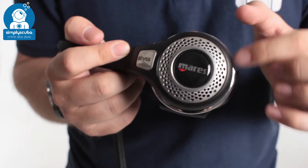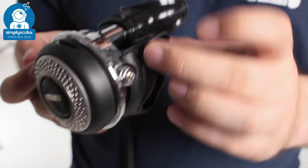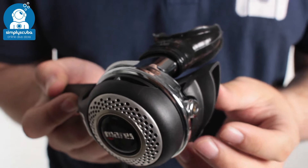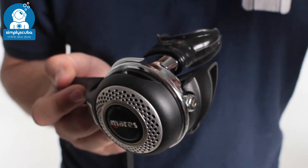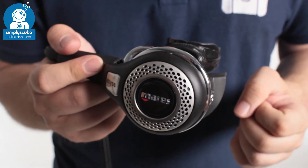There's a big positive purge button on the front — easy to use and easy to find. You also get a nice exhaust T on the side which allows all those bubbles to come up around your face and away from your mask so it doesn't get in the way.